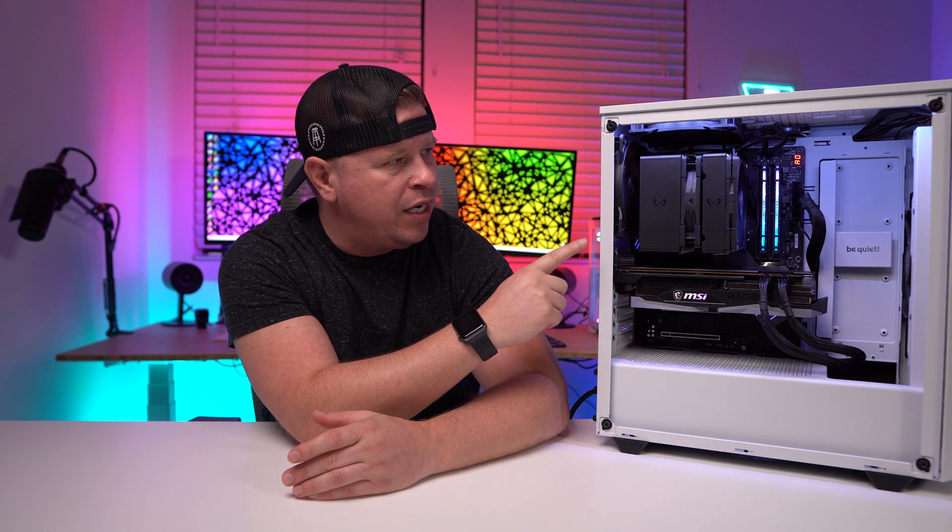What is up guys, we're back with another video and today we're checking out this CPU cooler right here. This is the Scythe Fuma 3 and it might be my favorite CPU cooler of all of 2023, so let's go ahead and take a look.